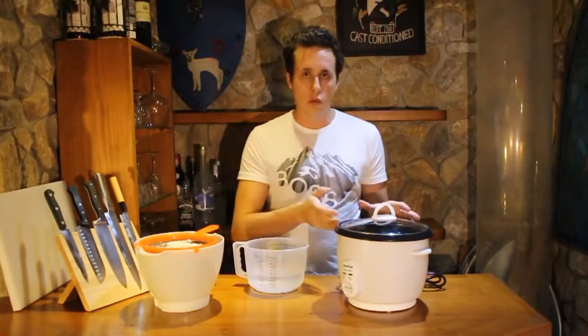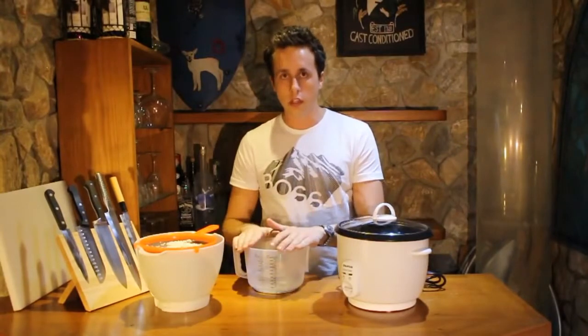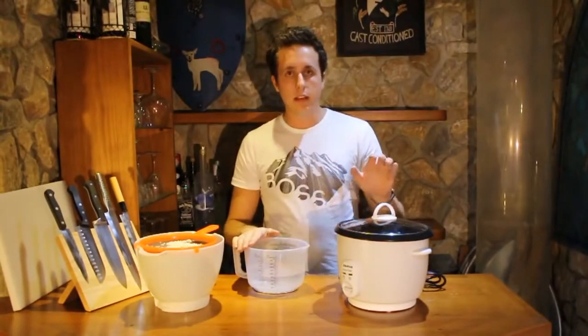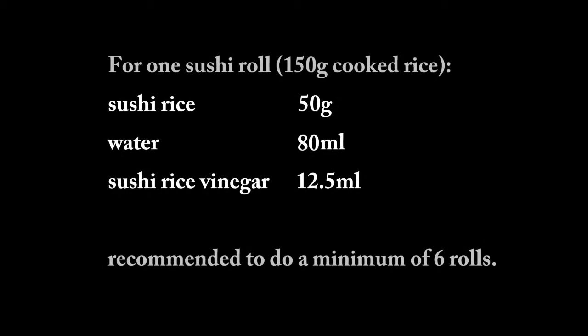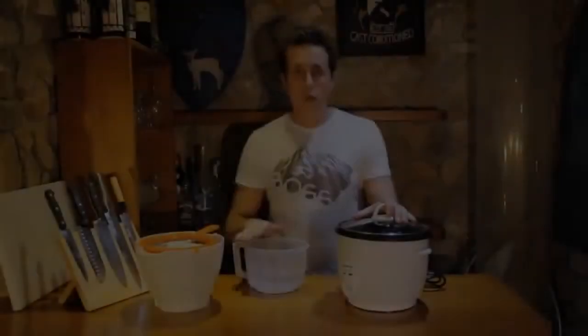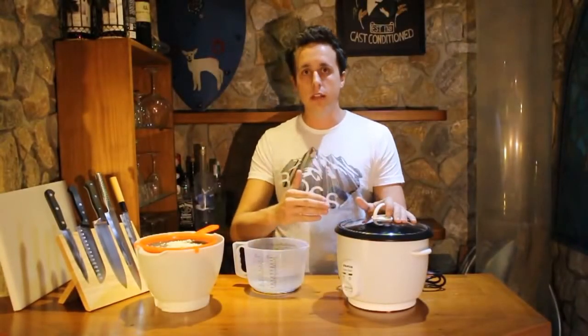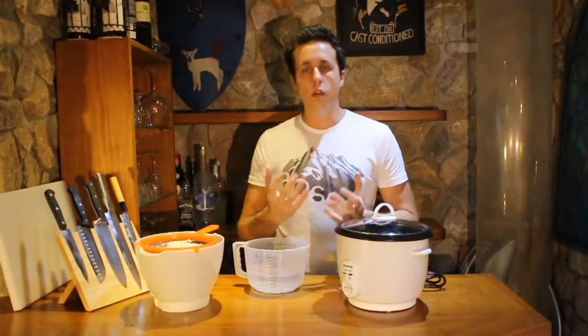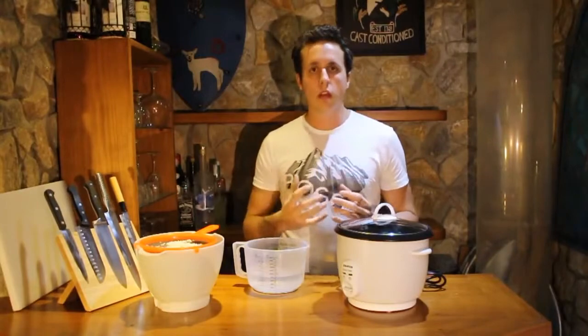Now I'm going to add the rice to the rice maker, add 160% water, and leave it in here for about 40 to 45 minutes. The rice cooker will finish in about 20 minutes, but I leave it in an extra 20 to 25 minutes just to let it absorb all the moisture and liquids inside and get to the right consistency.